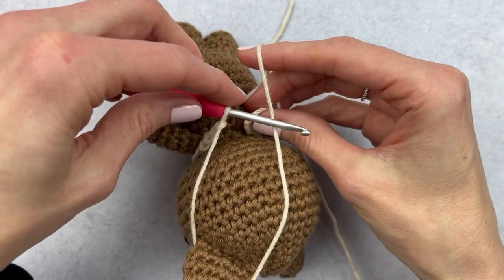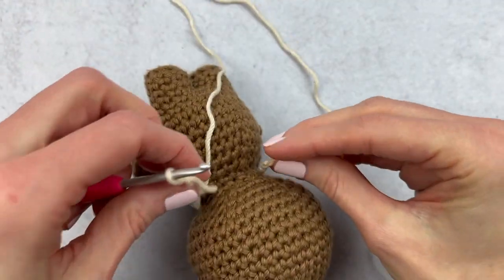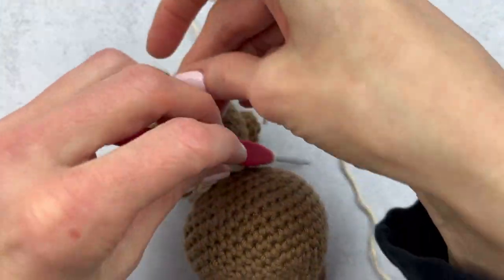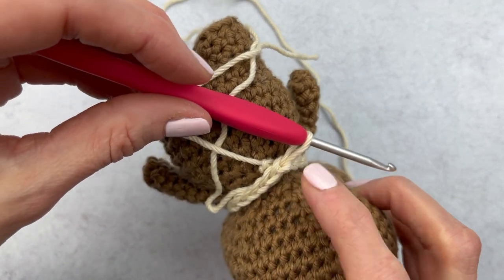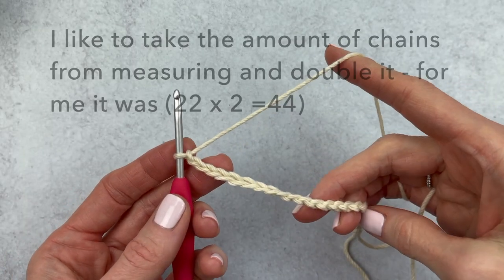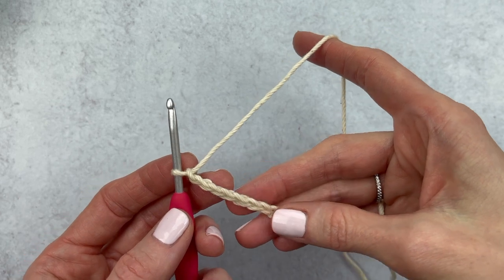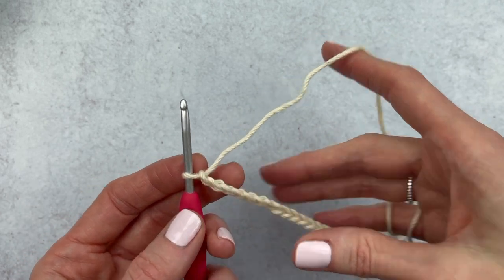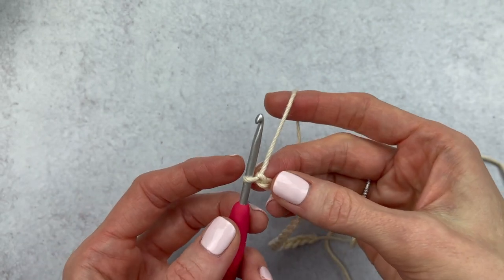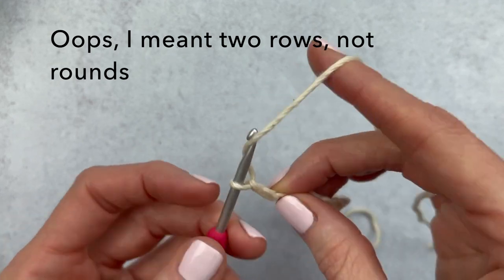Here I have about 20 chains and I just need two or three more, so I'm going to add a couple more and remeasure. Putting it around his neck, I am right on the money — this is 22 stitches for me. Go ahead and chain as many as you need to fit around your animal's neck. For a regular fringe scarf, I find my original measurement and times it by two. I got 22 stitches, so I'll add 22 more to make a total of 44 stitches. This scarf is only going to be two rounds of single crochet across — it's a really simple scarf.